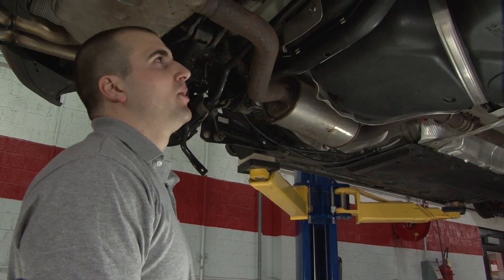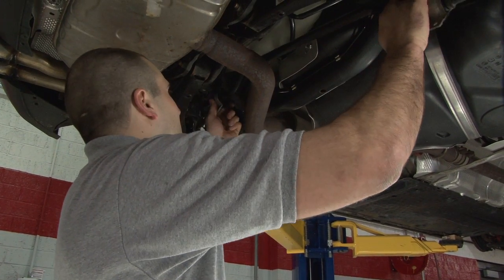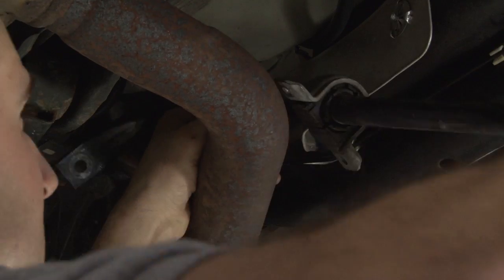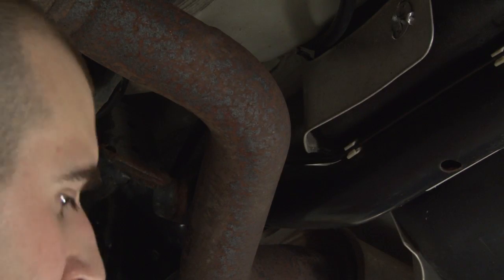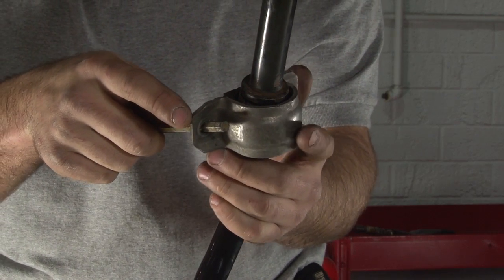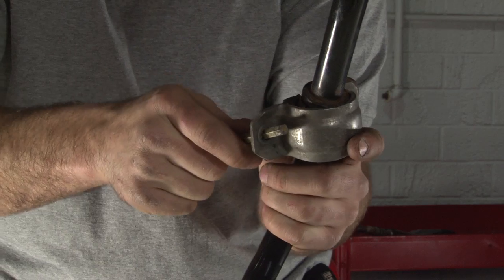With the sway bar unbolted, all you have to do is work it around the exhaust and it comes right out. Now we can go ahead and take the brackets off our stock sway bar because we will reuse them on our new one.